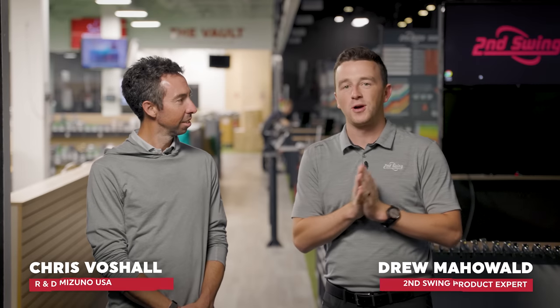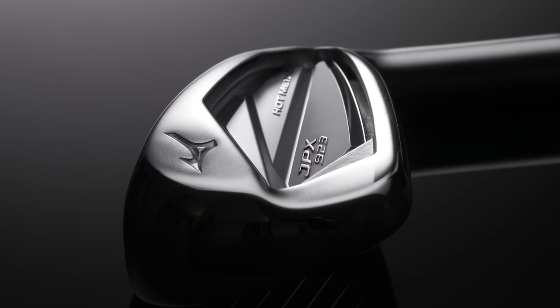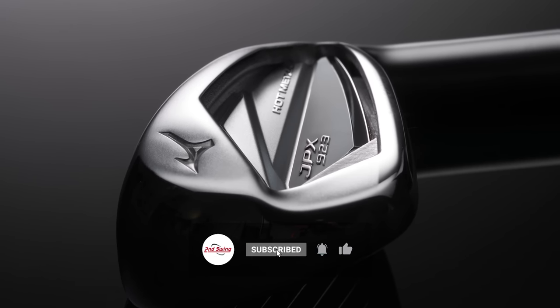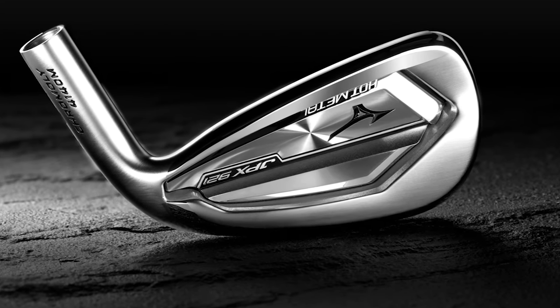Hey golfers, I'm Drew Maholda from Second Swing Golf. Today joined by a very special guest, Chris Voschel from Mizuno. We're talking about the new JPX 923 hot metal irons, but in this video in particular, we're going to go over and compare it to the previous generation, JPX 921.